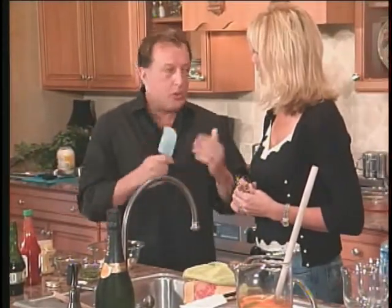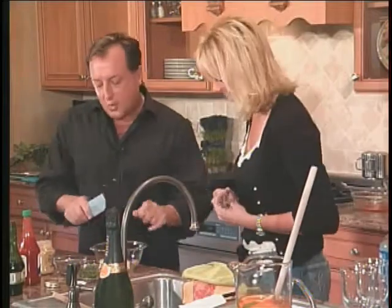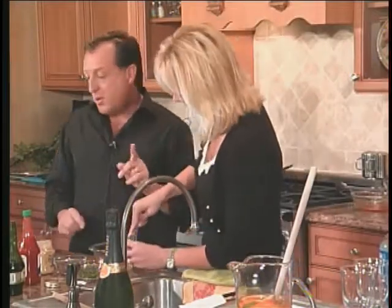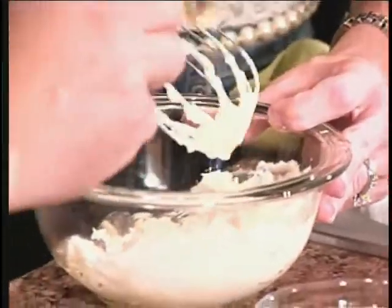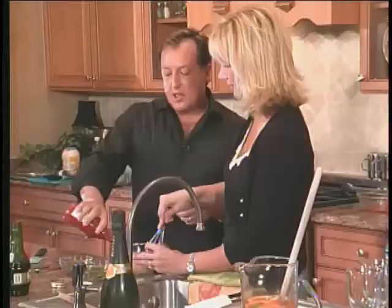Enough about your kitchen — enough about you! I want you to start whisking this mayonnaise. We're going to make a rémoulade sauce. That's four tablespoons of mayo, a tablespoon of Dijon mustard. We're going to do two tablespoons of ketchup, and some hot sauce for a kick.